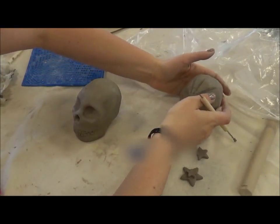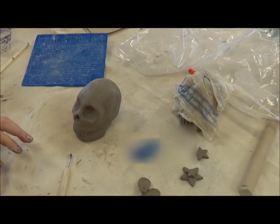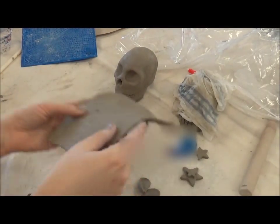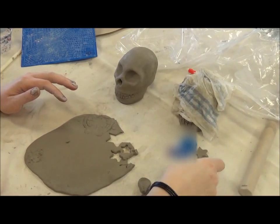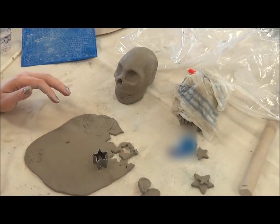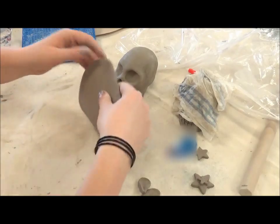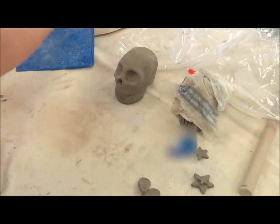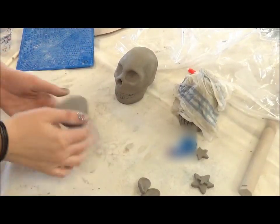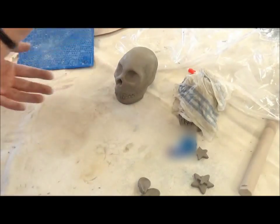Now I'm going to show you how to work additively. Here I have a slab of clay that I've cut out little star shapes from. You can use cookie cutters, or you can draw out your own shapes to cut out as well. When you roll out your little slab, I'll show you a quick way to do that. You don't need very much clay.